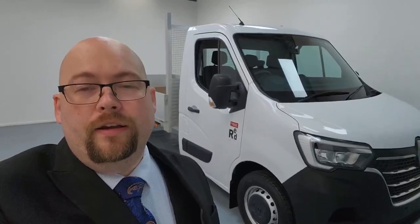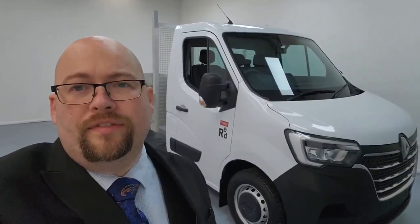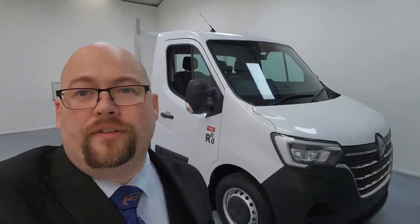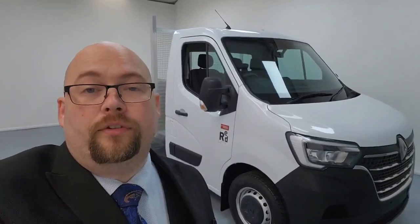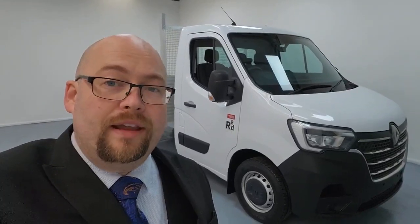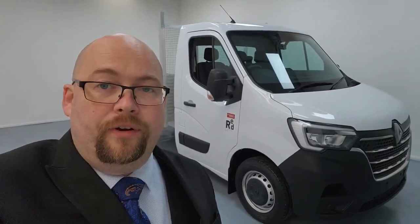Thank you very much for taking a look around the Red Edition Renault Master L4 Dropside with me. I'm sure you'd agree this is a fantastic vehicle — loads of features there to benefit you and your business, making this an all-round fantastic purchase and great value for money. If there's anything at all we can do to assist with a purchase or discuss one of our fantastic finance deals, please let me know — it would be a pleasure to look after you. If you can hit that five-star review button for me, that would be greatly appreciated. Thank you very much for your time today; have a lovely day ahead and we'll look forward to speaking to you very soon.